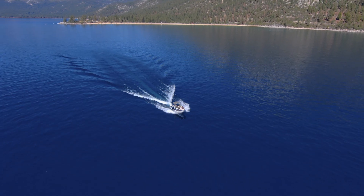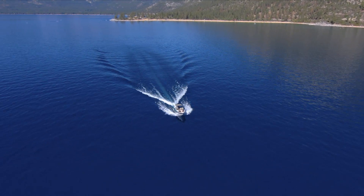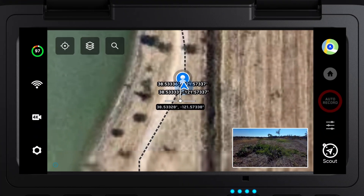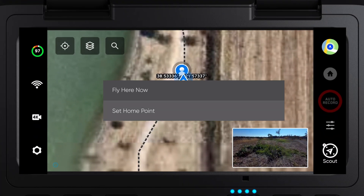This is a great way to fly worry-free, especially if you are flying over water or you do not have an alternative landing area to recover your drone if you lose battery. Note: a home point must be set to use the low battery auto return feature.